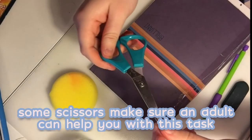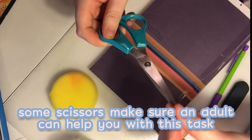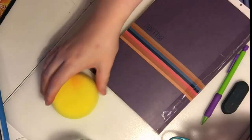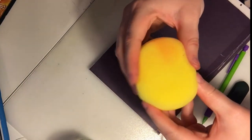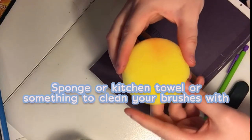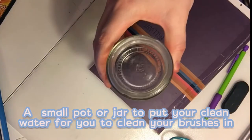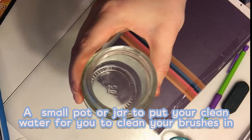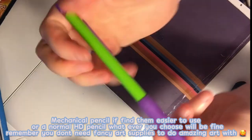You'll be needing some scissors — make sure you have an adult to help you with this task. You'll also be needing a sponge, a kitchen towel, or something to clean your brushes with, and a small pot or jar to put your clean water in for cleaning your brushes.